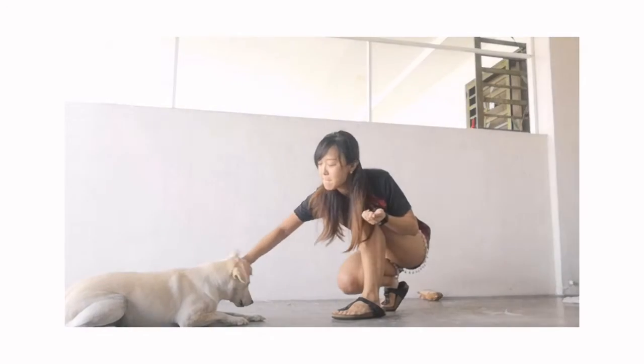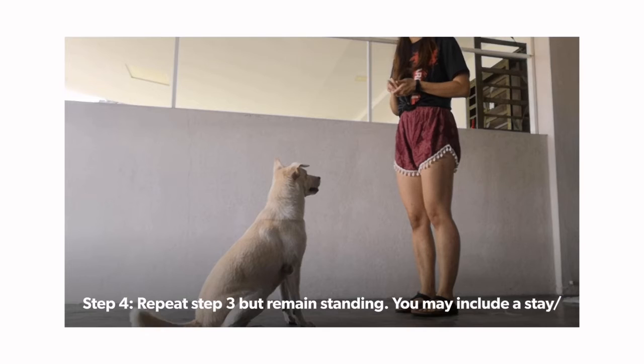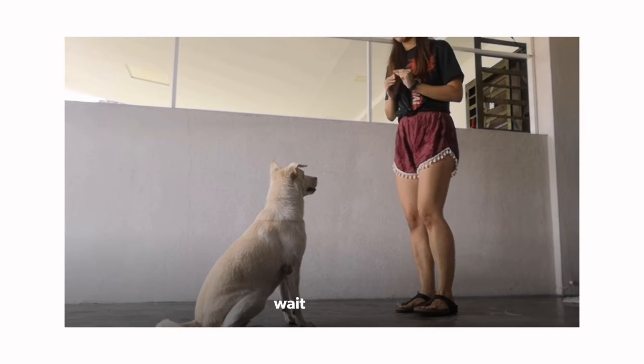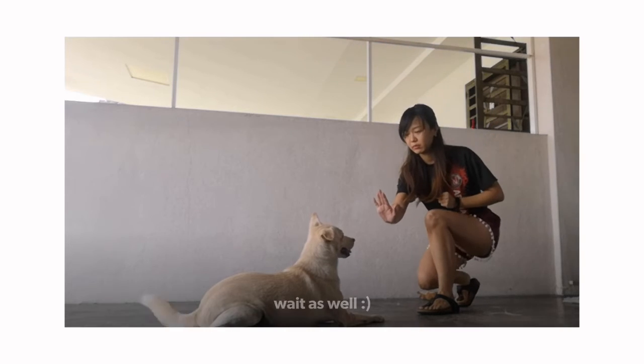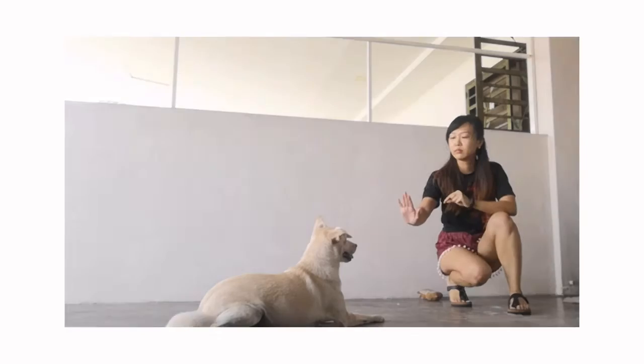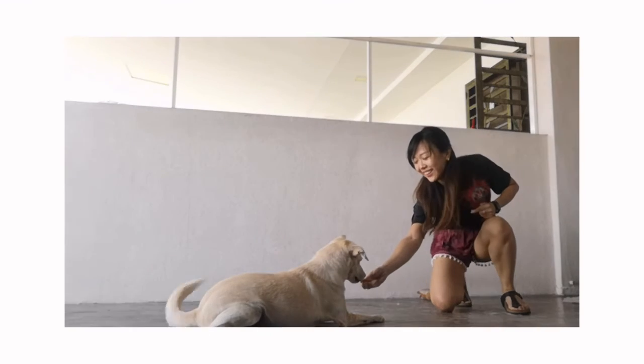Now we are ready for the final step. You can now give the command while standing and with no treats inside. You may also incorporate a wait or a stay, so your dog knows that by staying down, you get small treats. You wouldn't want him or her to immediately stand up after the command.